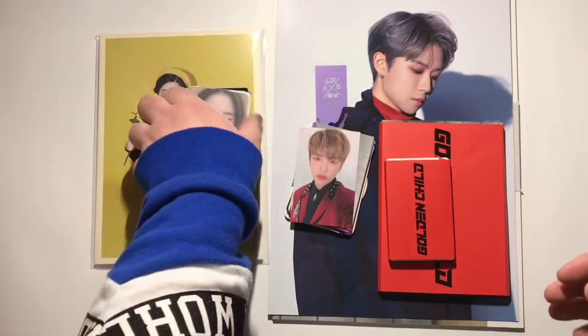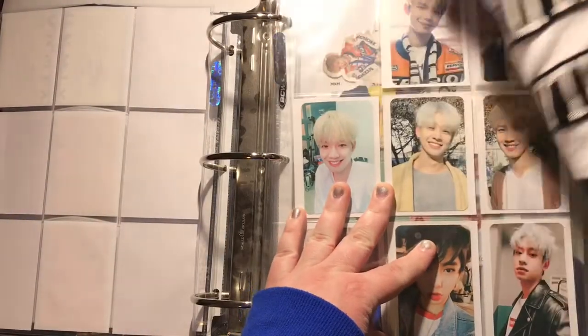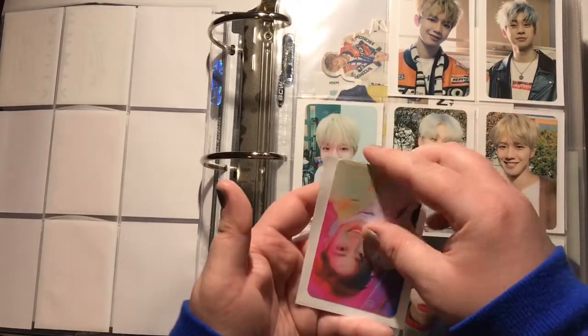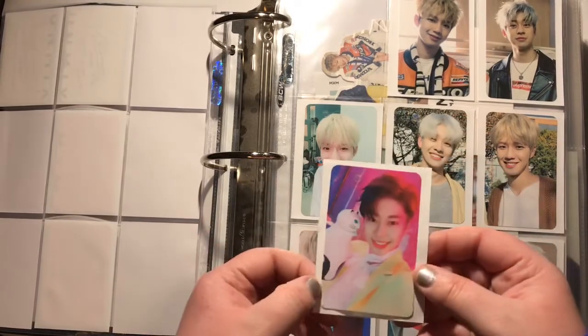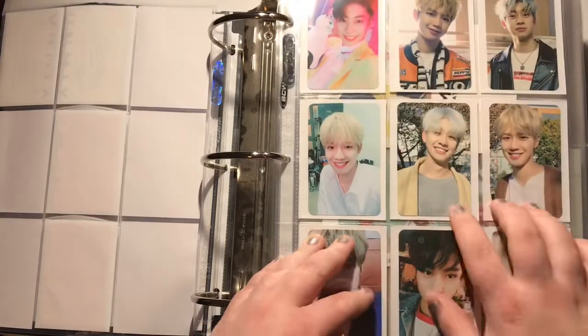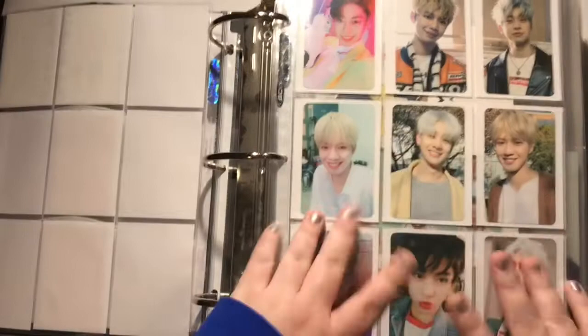I'm going to try to do this fairly quickly since I have so much. Starting on my old boy groups binder today since that's what I have the least for. I'll just stick it here until I get Youngmin's last card. I do have finally the last Donghyun card I needed from Match Up. If anybody is selling the last Youngmin card that I need, please let me know — I really want to complete the set. I think I'll have to put two of the cards on the page with Unmix.